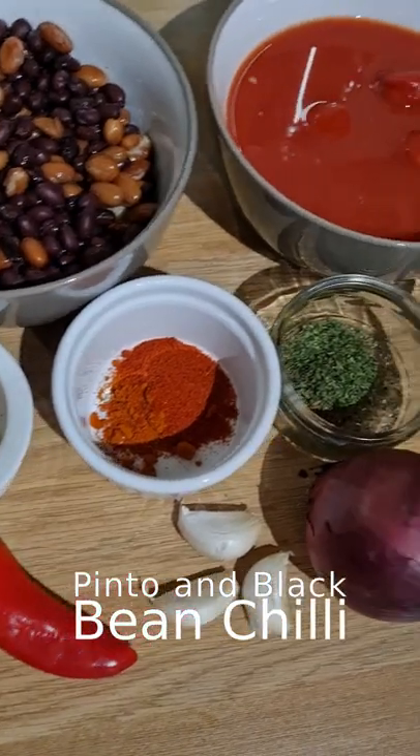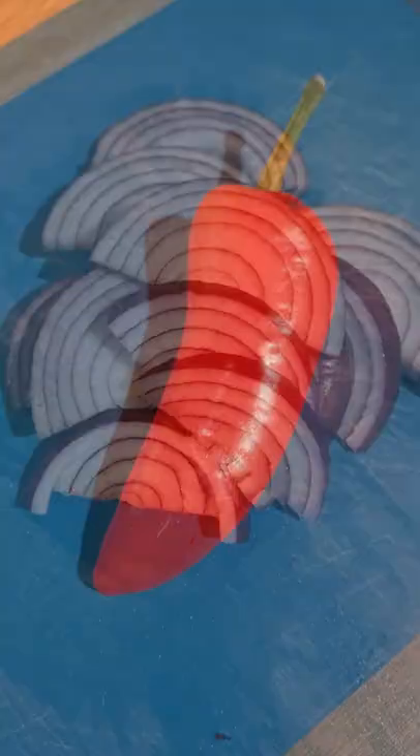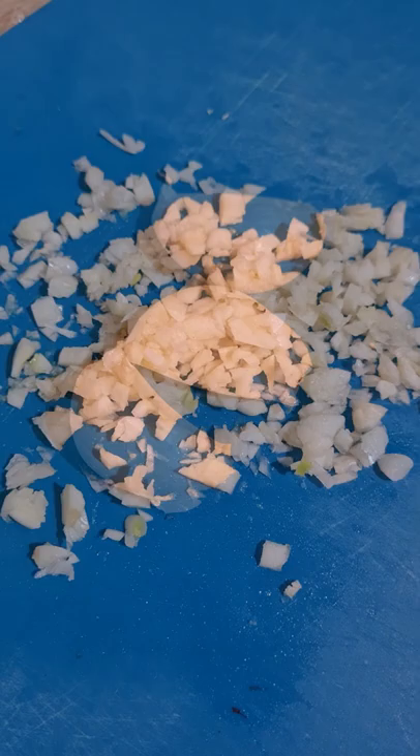Pinto and black bean chili. You'll need 1 red onion, sliced into strips, 1 red chili, sliced into strips, and 3 cloves of garlic, crushed and diced.